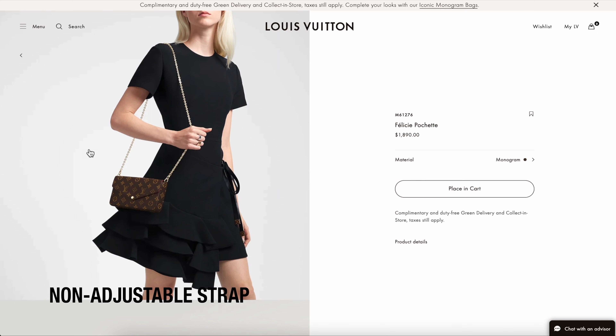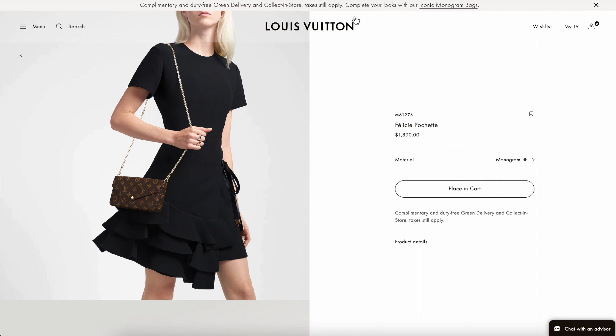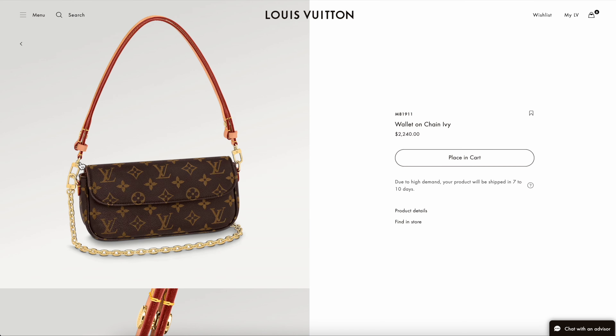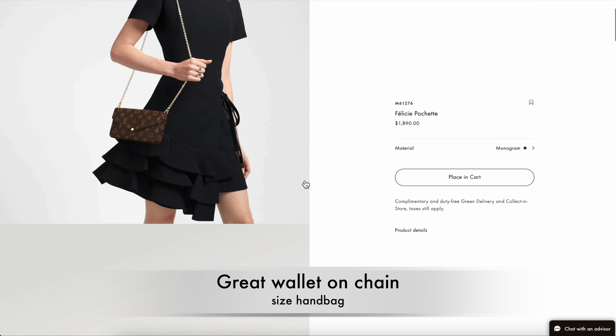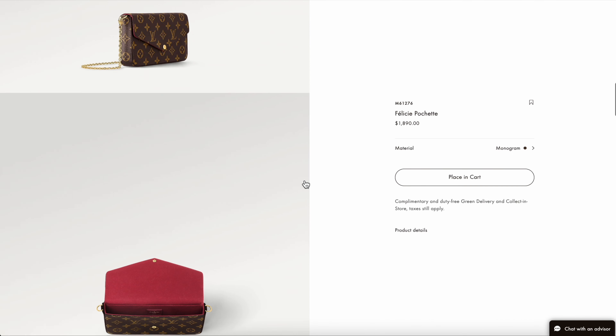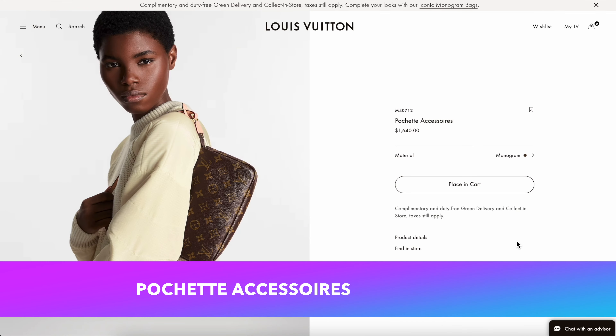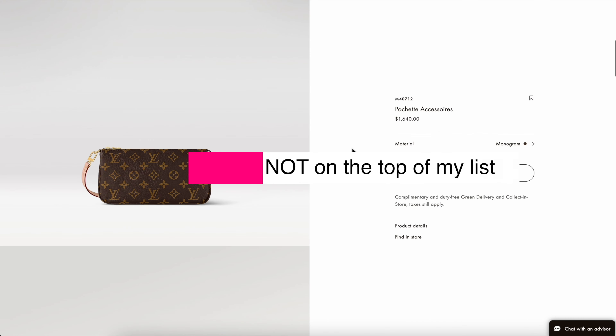Overall I'm a little bit shocked that they came out with this bag because I don't think it's anything special. It is priced at $2,240. It's not anything super special, but I do foresee this item being super popular. Have we seen bags like this from Louis Vuitton before? I think the answer is a definite yes.